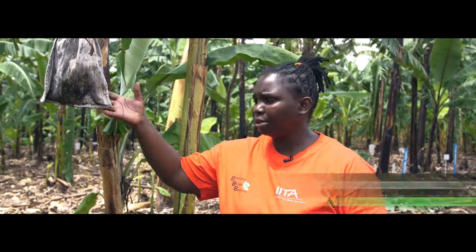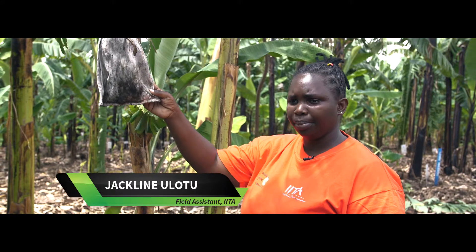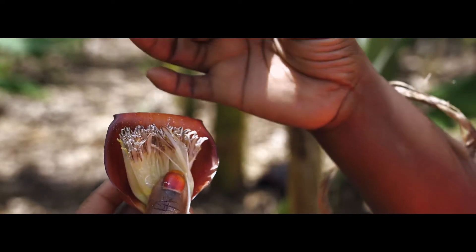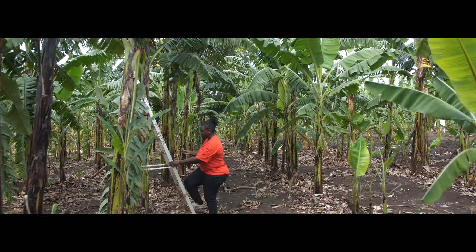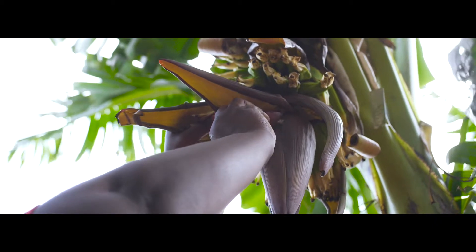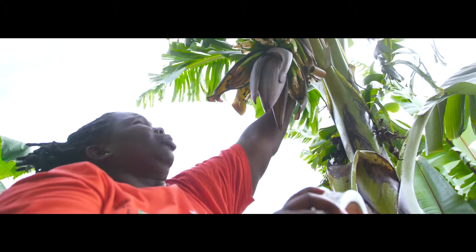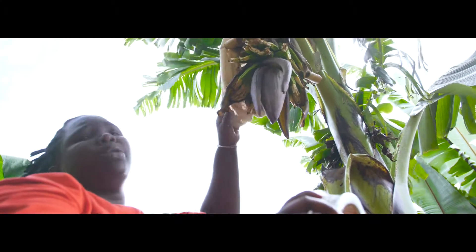We take our pollen from male plants, which are Asian banana diploids. We pollinate by pressing the pollen onto the female flowers. After that, we cover our female plants using a cotton bag to prevent outside pollination.